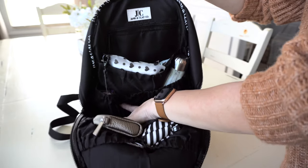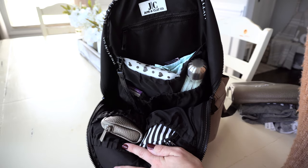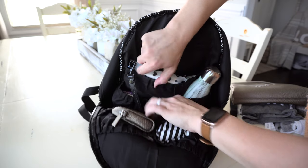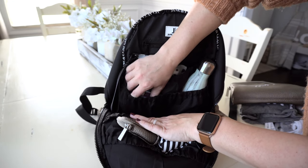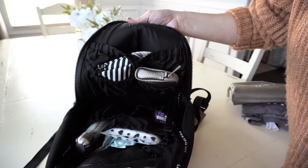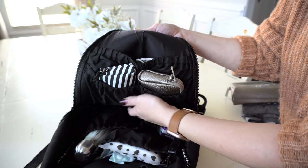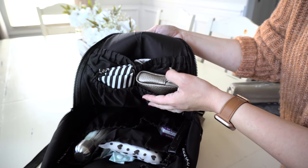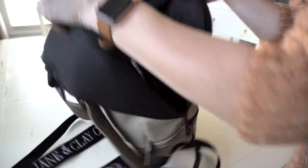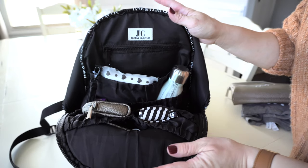Now that the middle portion is cleared out, you can see a little better inside. You have a large elastic slip pocket in the back, two smaller bottle pocket type slip pockets that are elastic as well, and two more on the front. The front two don't go all the way down the length of the bag — they're about halfway — so you can put smaller things in there. There's also another large front pocket.